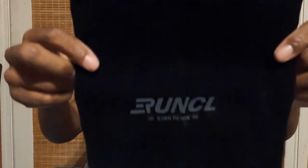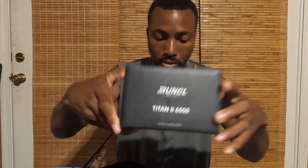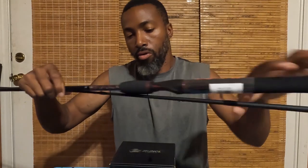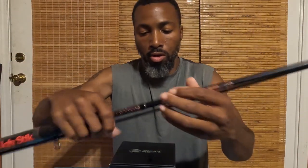It also came with a nice carrying bag and the box of course. I'll be pairing this reel with the Ugly Stick GX2 — it's about a $50 rod. If y'all are interested in getting this reel, I'll have my discount code posted in the description below.